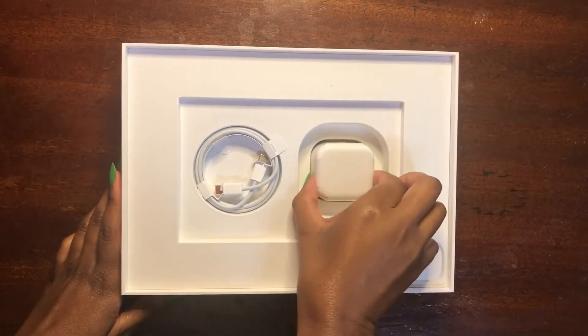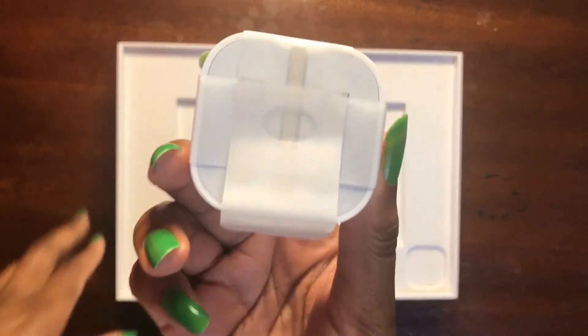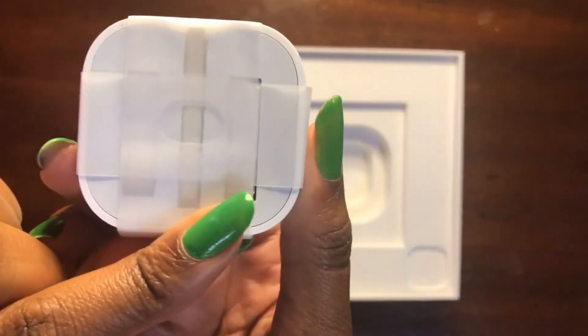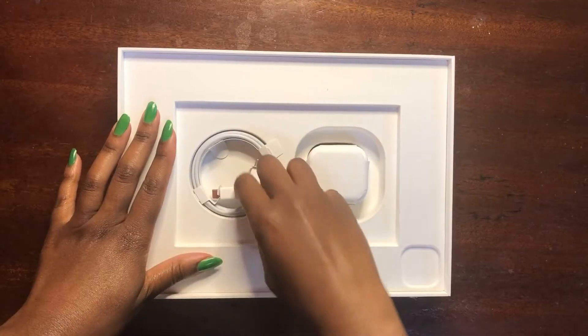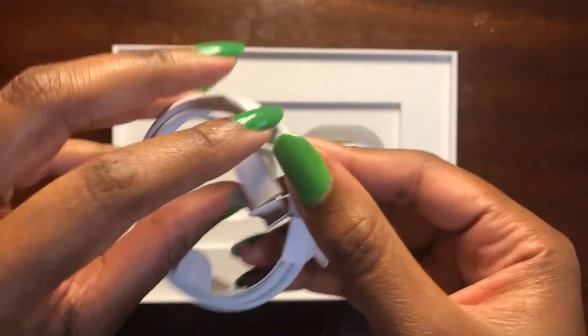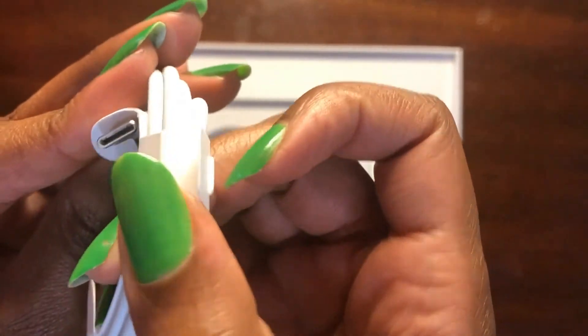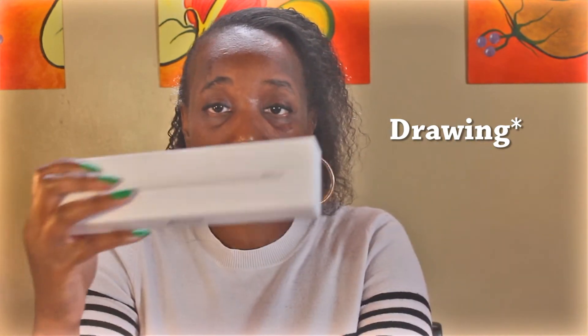That's the unboxing. What else does it come with? It comes with the plug, which is the regular plug — there's nothing fancy about it — and the charging cable. And for the pencil, I decided to get the pencil because I'm going to be doing a lot of writing. This stuff is not cheap — I was surprised by how expensive a pencil is.